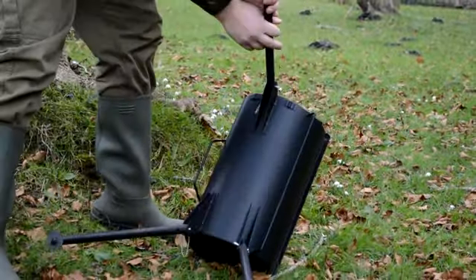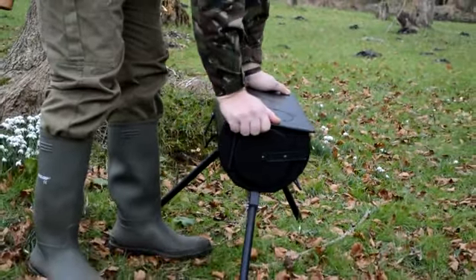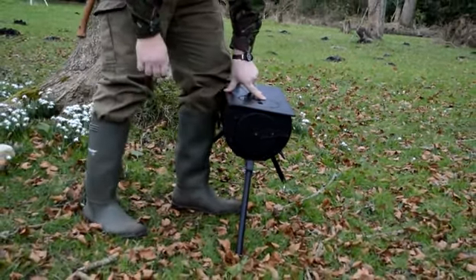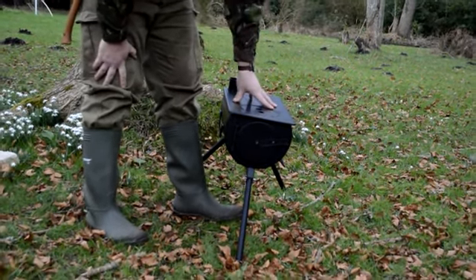You'll also notice, unlike a lot of stoves, the legs are splayed out. This has just now made it very secure. It means if you knock it, it's less likely to fall over. A lot of stoves have legs that go straight down, so I did like this very much.